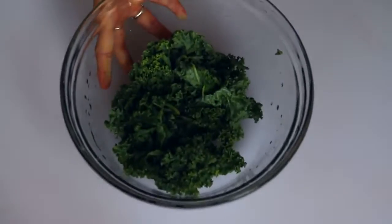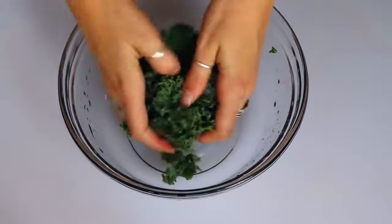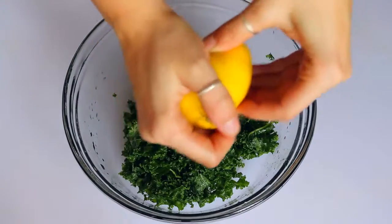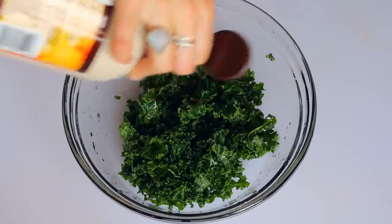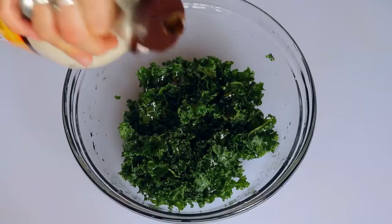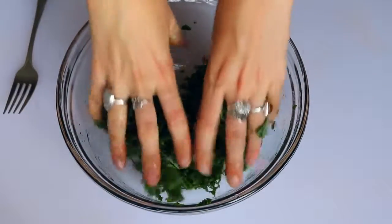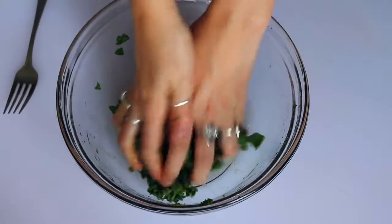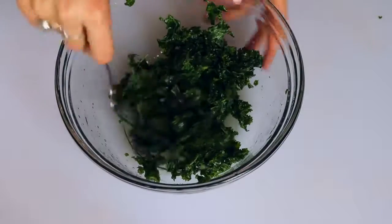For our next meal, we're going to take some washed kale and just break it up into smaller pieces with your hands. Then sprinkle on about a tablespoon of lemon juice and a drizzle of maple syrup. Then you're going to massage it — basically just squeeze it a lot with your hands to make the kale less tough and less bitter. Then just make sure it's all coated and set it aside.